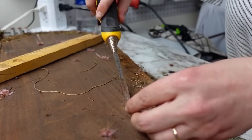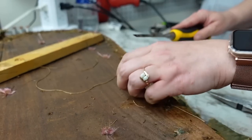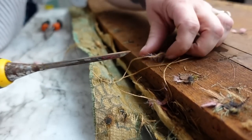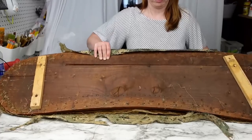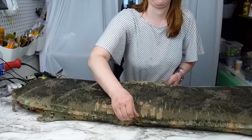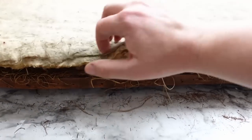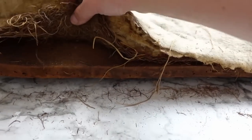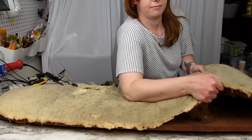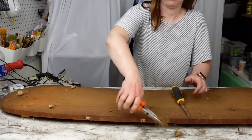Now I can get under the tacks. I'm using a chisel here — a flathead screwdriver would work just as well. I did not pull out every single tack, only the ones that were sticking up out of the wood. Once I got all the tacks I wanted out, I flipped it over to remove the old fabric and padding. I'm not sure if this was straw or horse hair, but they used to use horse hair as padding back in the day. This stuff was also tacked down and I had to rip it off — it was still pretty secure and made quite a mess.